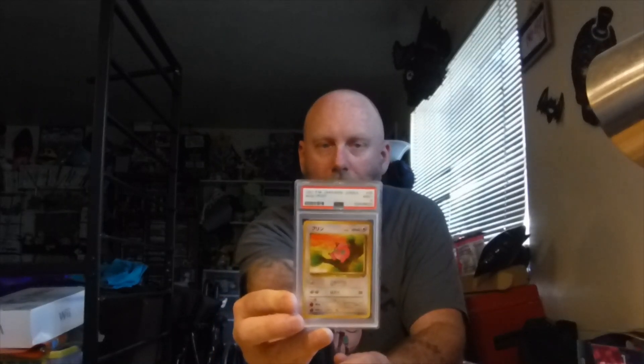This one can't go in the binder, so I'll show it off — the very first Jigglypuff printed. Well, not necessarily the first one offline, but the very first series. I have a Japanese Jungle Mint 9 Jigglypuff. Stay tuned — we're going to get the very first page of the Ultimate Jigglypuff binder built.